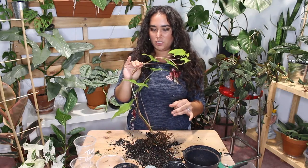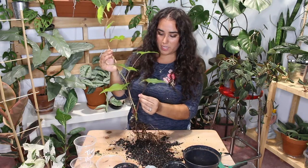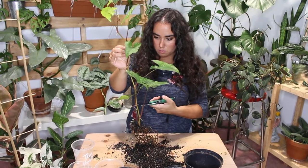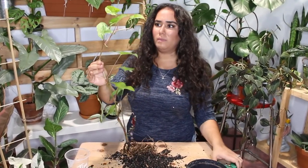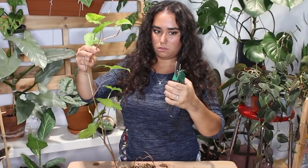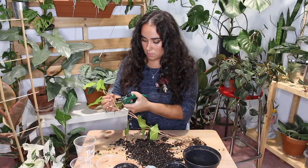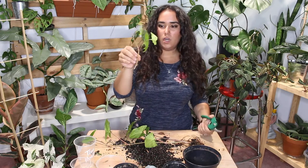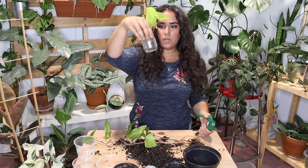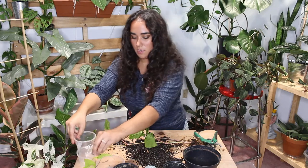Should I propagate this? It does have some variegation — let's just do it. So that's going to be one cutting because it has three nodes — they're very small. If you saw my last video, I recycled some containers, so I'm going to put this cutting in one of those.